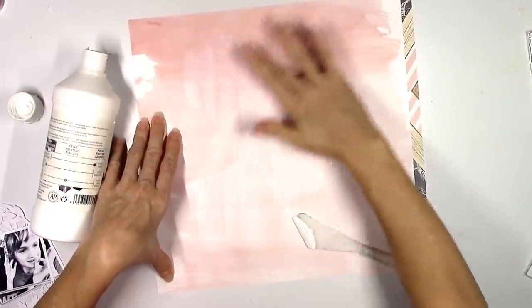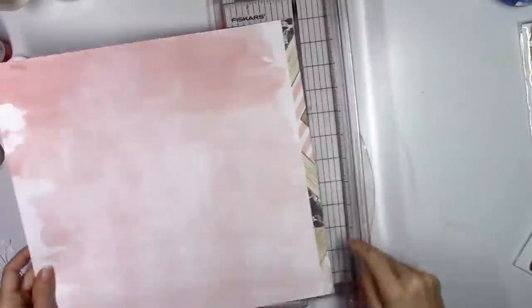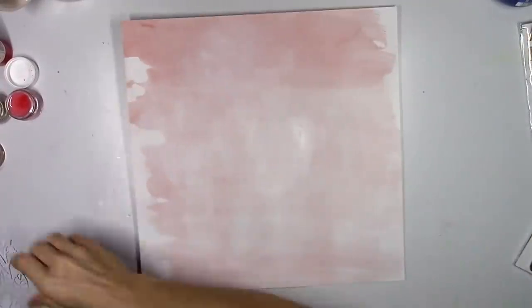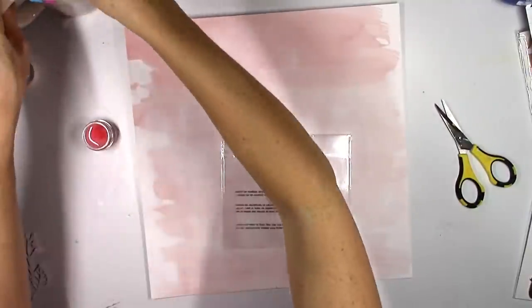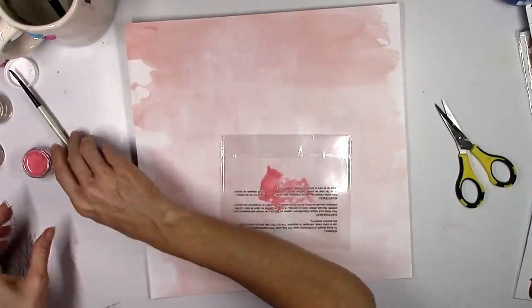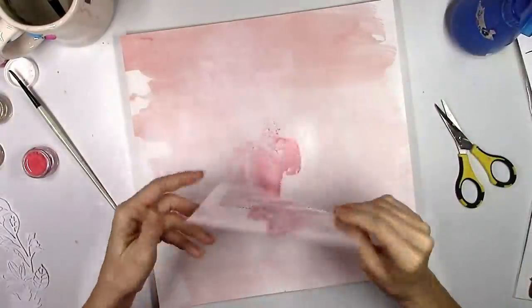I'm going to do mixed media, so I'll use white gesso on my background where I'm going to use the shimmers. Regular patterned paper like this is definitely not meant to handle a lot of liquids, so I always like to make sure I use gesso. I almost always use gesso even with thick cardstock, but especially with patterned paper — if you're going to use a lot of liquid, you don't want it to soak right through your paper. Gesso is definitely the way to go.